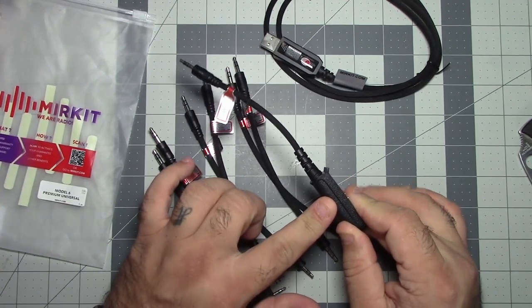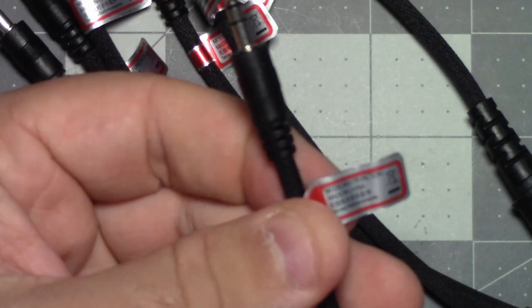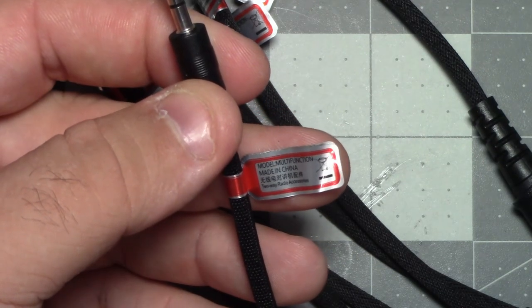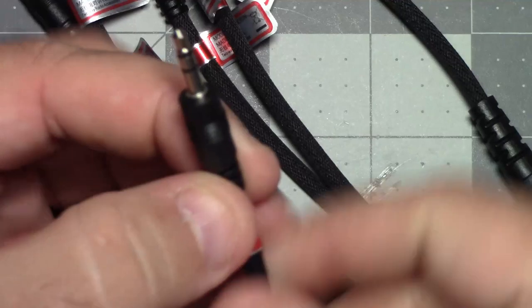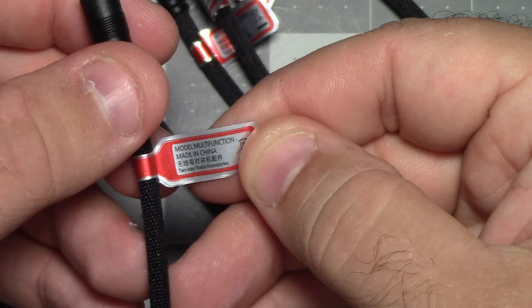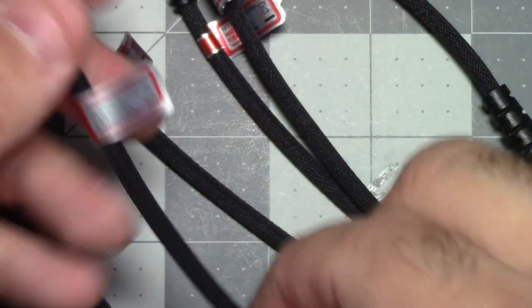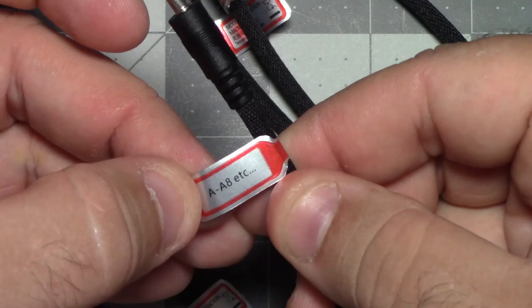This connector is the one I was talking about for the Baofeng UV9G. Looking closely at the K-type plugs, there's a little tag. It says: model, multifunction, made in China, two-way radio accessories, and don't throw it away. On the other side it says K310/3207. The other K-type plug says model, multifunction, and HTC500/TC600. Then there's M88S3688, and A-A8.